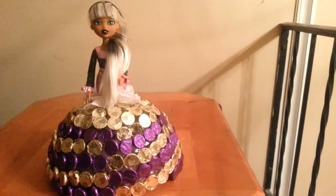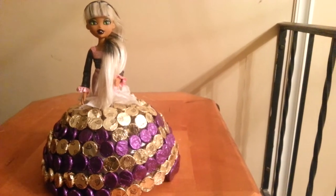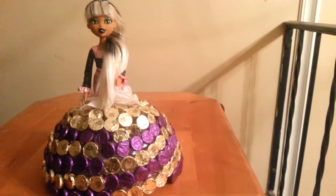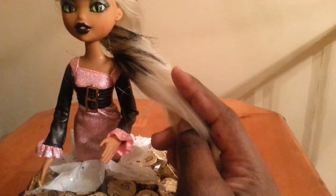I did a doll candy cake for my eldest daughter. This is a Bratz doll and her name is Sasha. She has on a pink and black outfit.